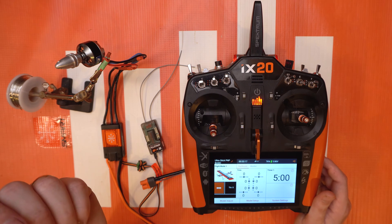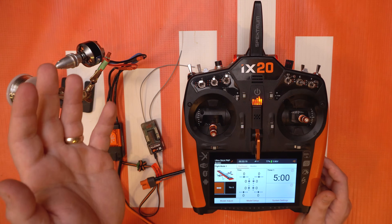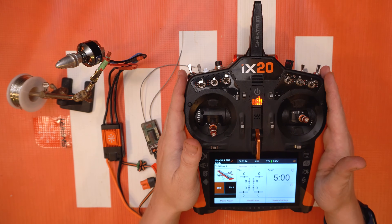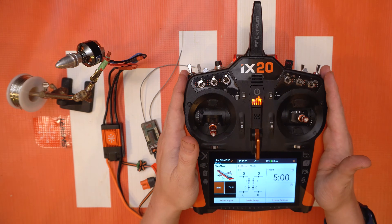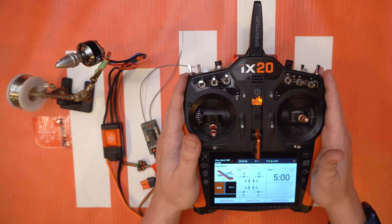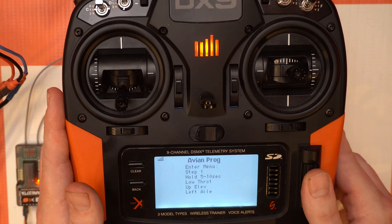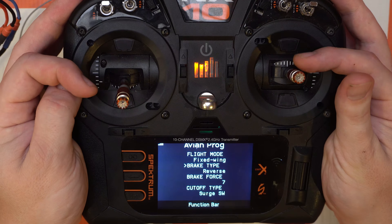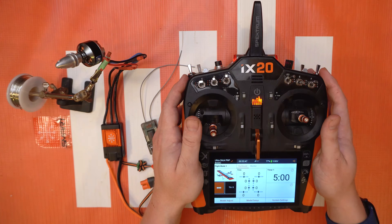We've been getting a lot of questions lately on how to do this — it's super simple and I'm gonna walk you guys through it. I'm gonna show you the bulk of this on an iX20 because the screen is easier to see on our display here and it just looks pretty. But I'll also give you some tidbits on how to do this with an NX radio and a DX radio — so all three versions, as long as they're a Gen 2 or in some cases a Gen 3 transmitter, this is the way that you do it.